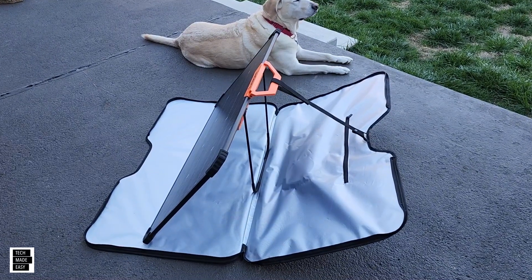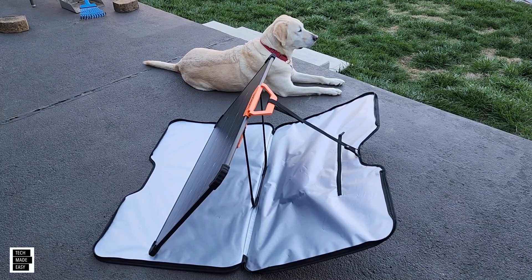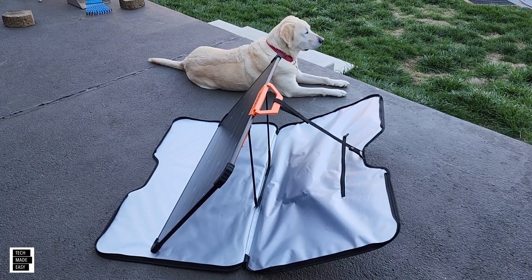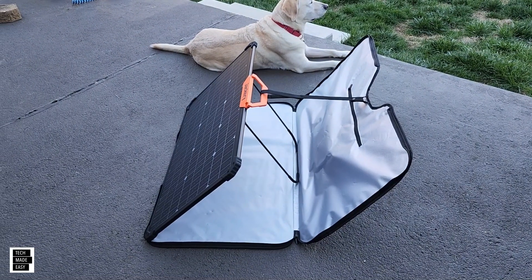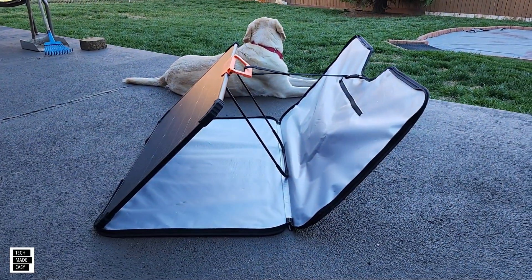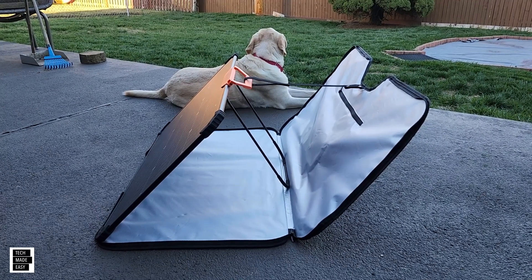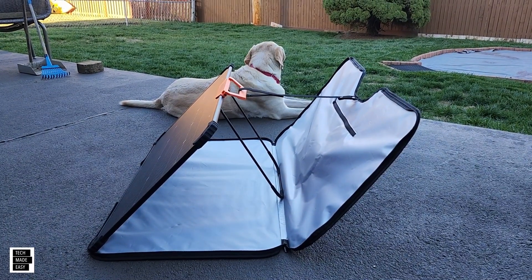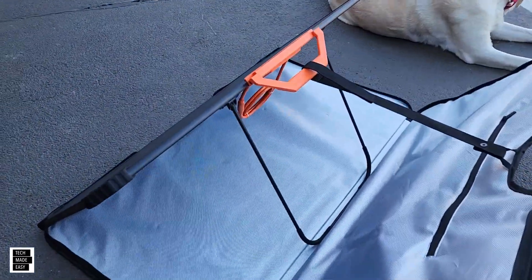The nice part about this kickstand is you can angle it. Let me show you — you've got this angle, and you can really set it any way you want. I'm going to lay it all the way down so you can see: it looks like it can go even further but I'm keeping it on the case. That's a nice angle. We're going to test performance when we have a lot of sun — so far, pretty cool.